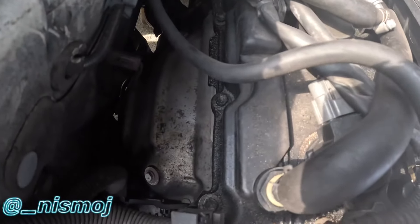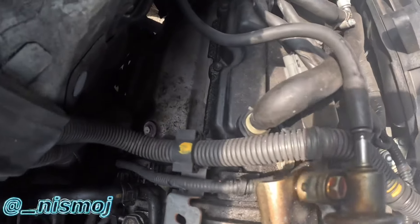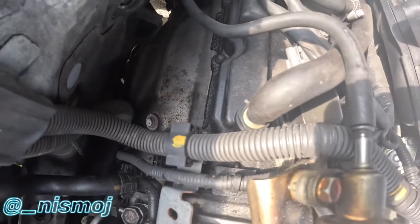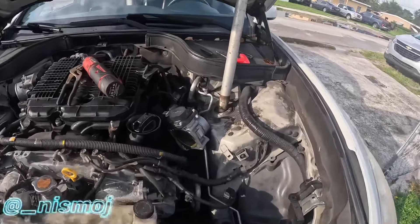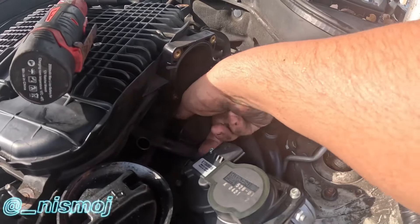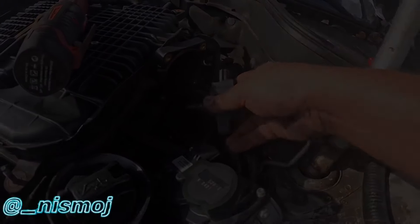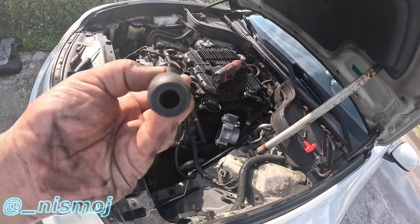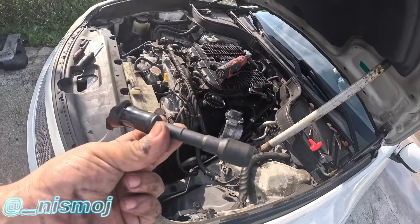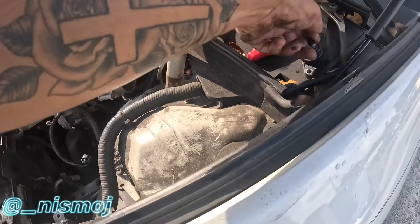You guys see that? All that gunk - the valve cover is leaking and you can see the oil getting onto the heat shield of the headers. It's leaking pretty bad. Pulled the coil pack out - now that it's dry, it is dry, and honestly that's great.